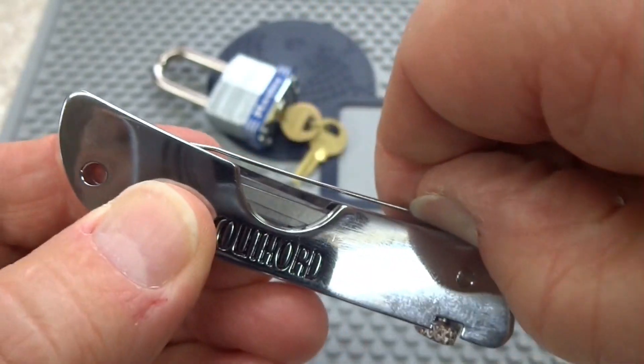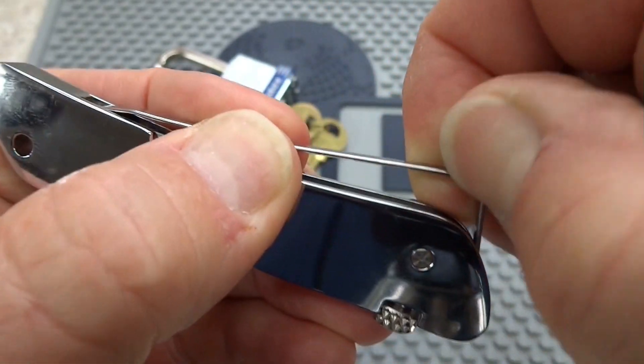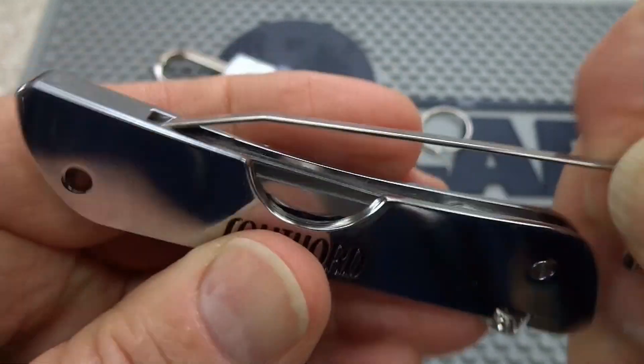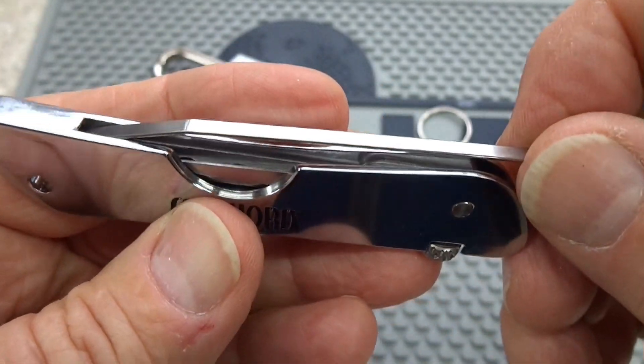It's under tension pressure to hold it in, so just lift it up and then pull it out of there. You can see that little bend holds it very tightly in place — it's not going to fall out, you're not going to lose it.